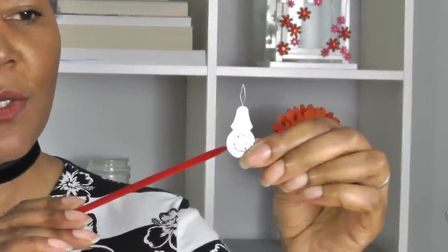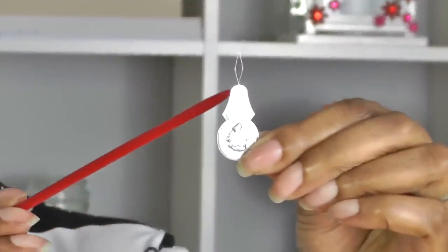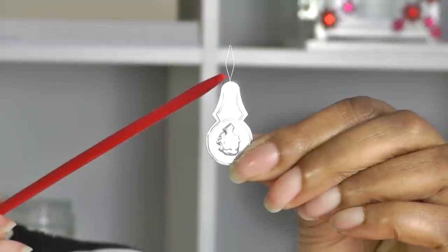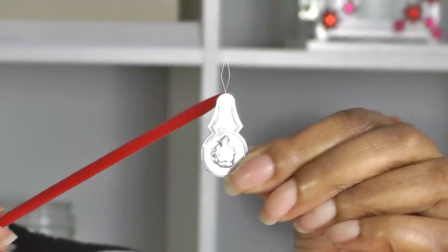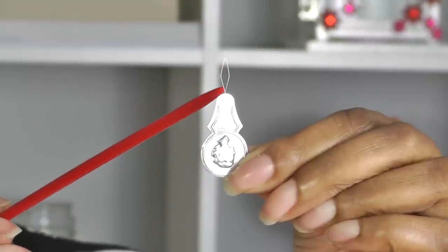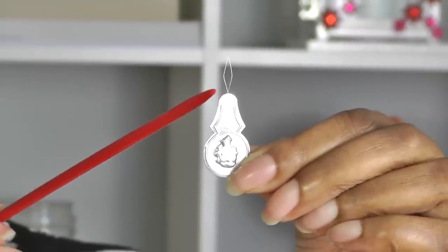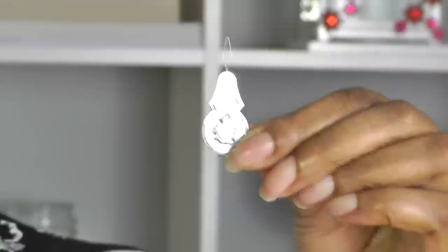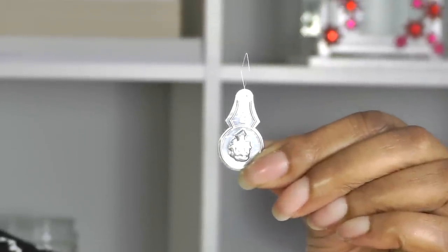This is what a needle threader looks like. It has a circular section and that's what you hold on to. At the top here is a diamond shape — it's like a very thin, thin wire. And that is what aids you to thread any small eye of a needle quite easily. And that is what I'm going to show you how to use.